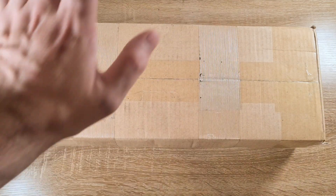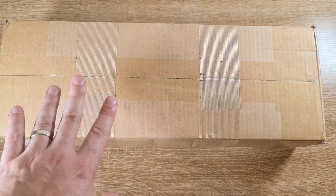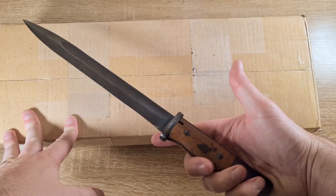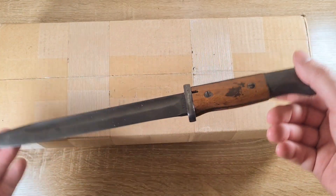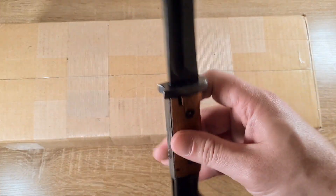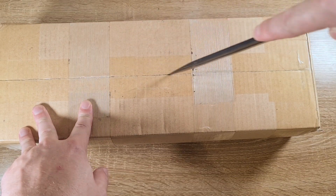Hi guys, welcome back to Pointy Not Sharp. Yet another package here today. Got some pretty exciting stuff in this one — one absolute banger and some other pretty cool stuff. Today I'll be opening it with a Zeitgewehr 84-98 Type 3, which I'm actually about to do a video on. It's a Weimar Republic piece used throughout the Second World War and it even has an East German refurbishment on it. Anyway, let's crack open this package and see what we've got.